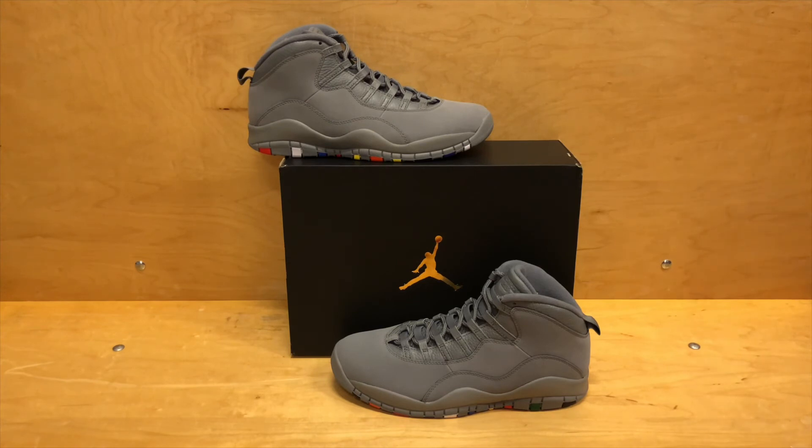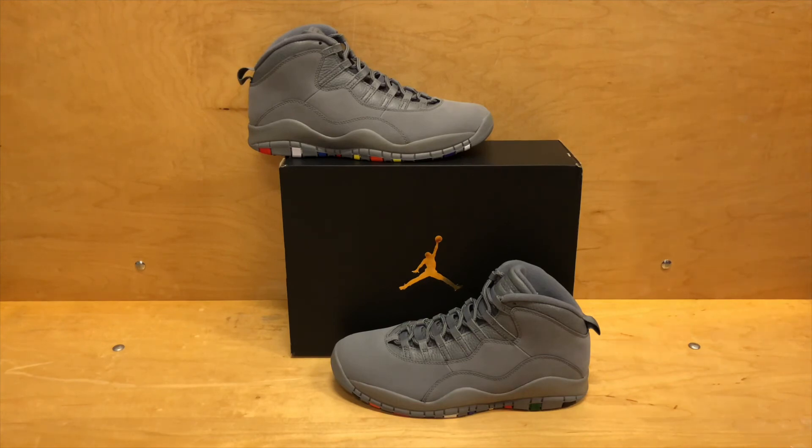That's all I got for the Cool Grey 10s. Let me know what you guys think, and remember — always wear what you love. That being said, it's Jay Berg, Solar Grails, signing out.